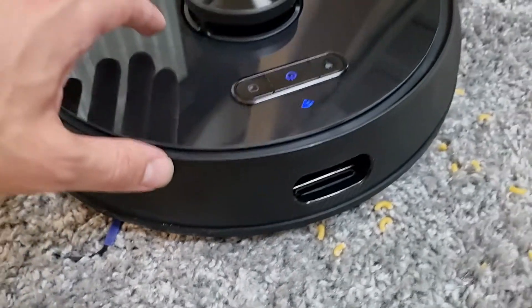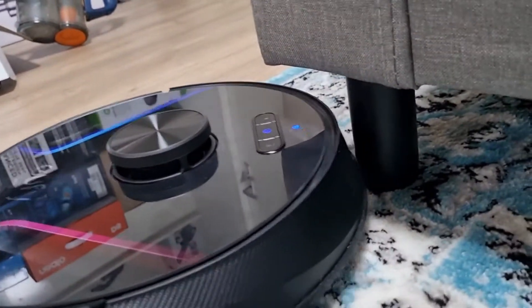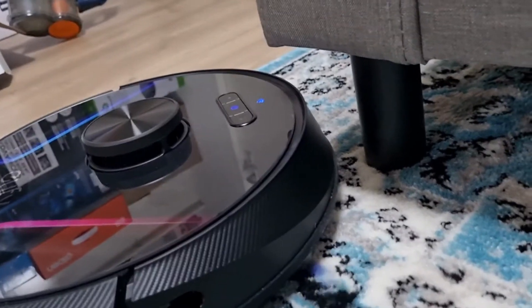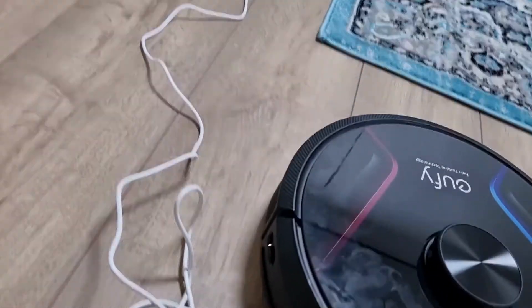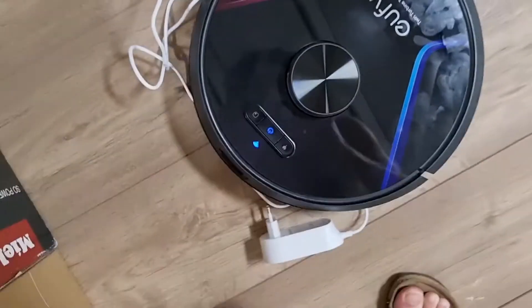The robot vacuum cleaner has a bumper at the front and is equipped with multiple sensors. When detecting a piece of furniture it gently bumps it and then avoids it. This RoboVac does not avoid cables — it drives over them, so you will have to remove them before you start it. That's why you get the tie wraps with it.